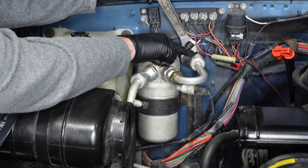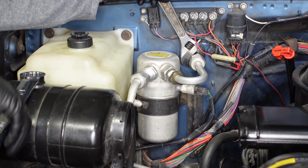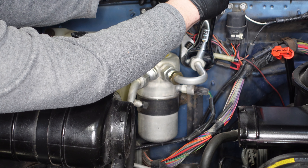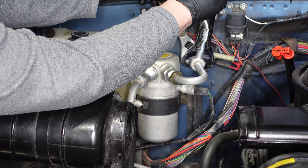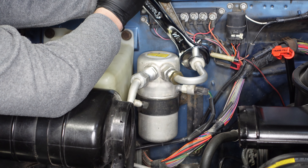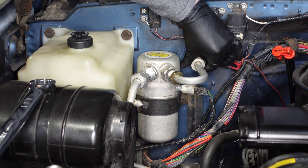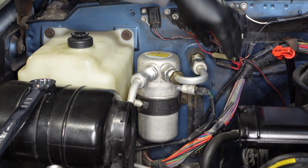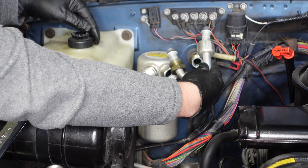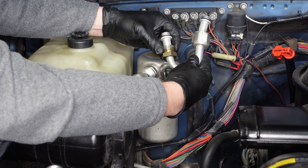Next up we're going to remove this nut at the firewall. I'm holding the back side of the nut with the crescent wrench and I'll use my inch and a quarter wrench on the front side. We've already soaked all of these nuts to help break them loose. We'll go ahead and unthread this pipe. There are O-rings on both ends of this pipe, so we'll be replacing both of those.